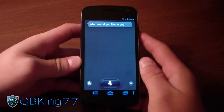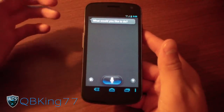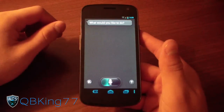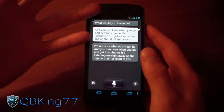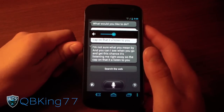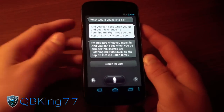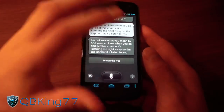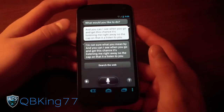So you've got the S Voice application. When you go into the app, it's listening to you right away — if you tap on that, it'll listen to you. I'm on Wi-Fi right now, so it should load up decently fast. It uses your network connection, of course. To wake it up, you can say something like 'hi Galaxy' and then it'll listen to you. Obviously that didn't seem to work right there, but I can tap the microphone down there and it listens.